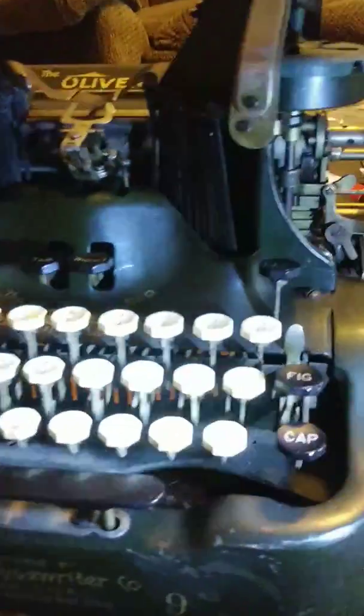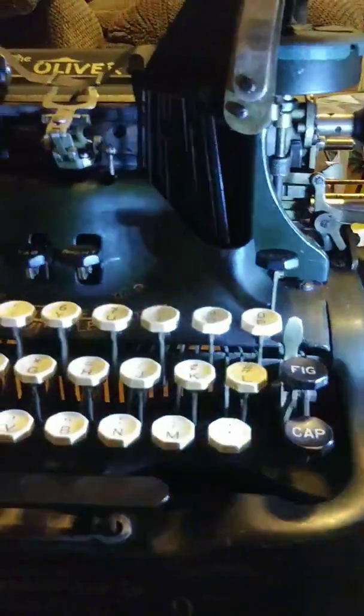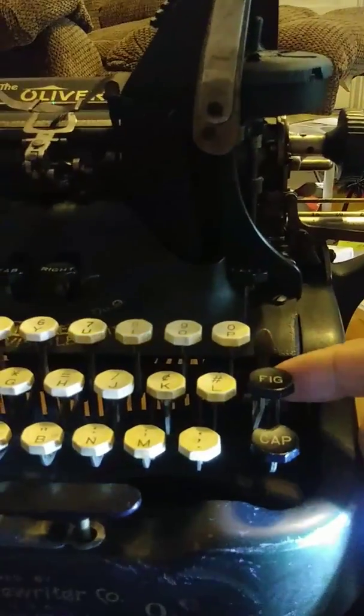There's a little metal tab right here for your figures and your caps lock, and another one over here that locks it — just like any other machine.